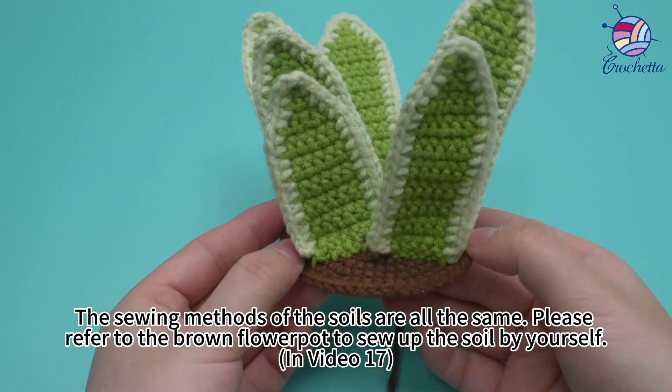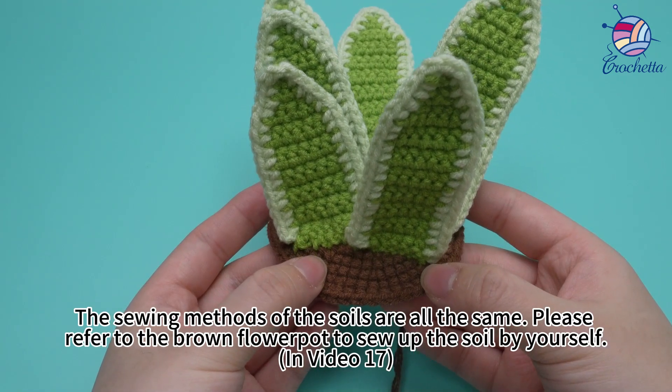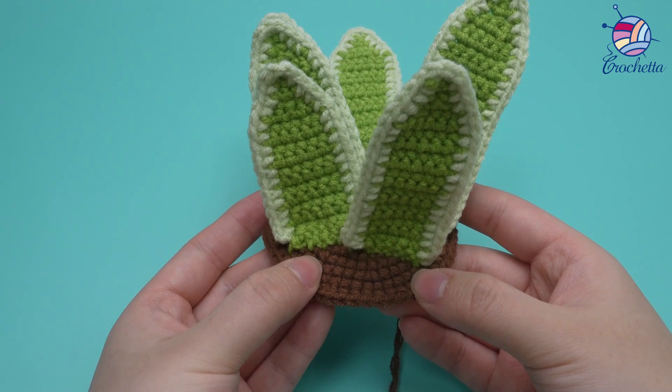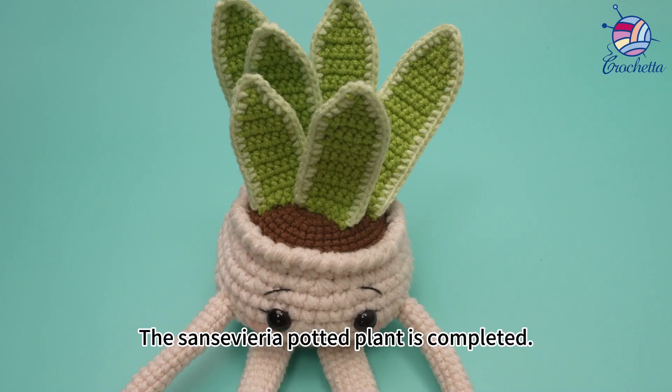The sewing methods of the soils are all the same. Please refer to the brow and flower pot to sew up the soil by yourself, in video 17. The Sansevieria potted plant is completed.